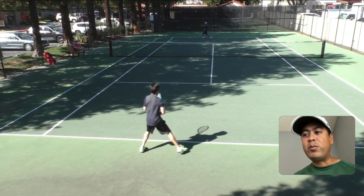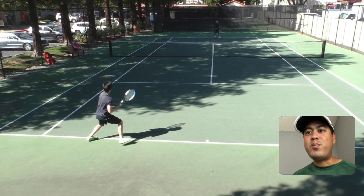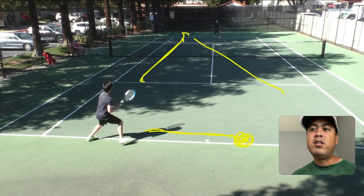Also, think about the recovery. When Andrew hits this backhand up the line, you need to recover back over here to try to cover for that cross-court. And recovering back all the way here is a faraway place to be — you don't really want to recover all the way here, but you have to if you hit that up-the-line shot to your opponent's forehand.